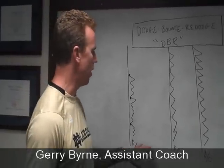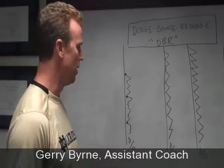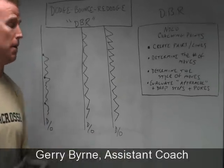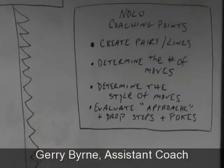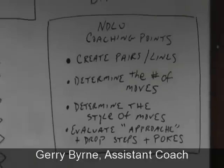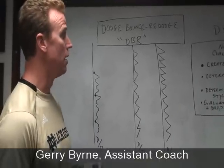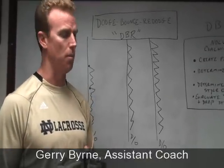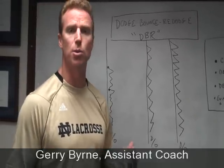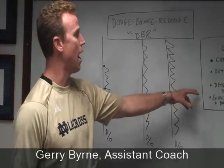We take that space and create two or three different groups, each with distinct pairs. In DBR, your initial coaching points are: first, create these pairs of players; second, determine the player in the offensive role and the number of moves he's going to do; and third, tell him what moves you'd like him to execute — it might be a hitch into a split, or a swim into a roll, or any combination. You need to determine the style of moves.